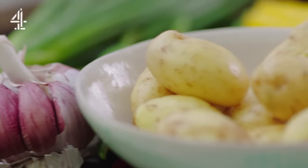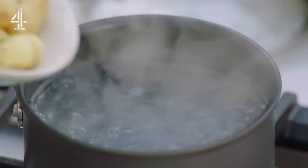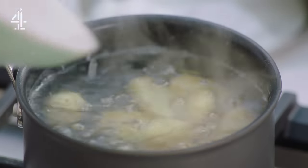First up, I've got some Jersey Royal new potatoes, washed and scrubbed, then cooked in a pan of boiling water for 15 minutes.